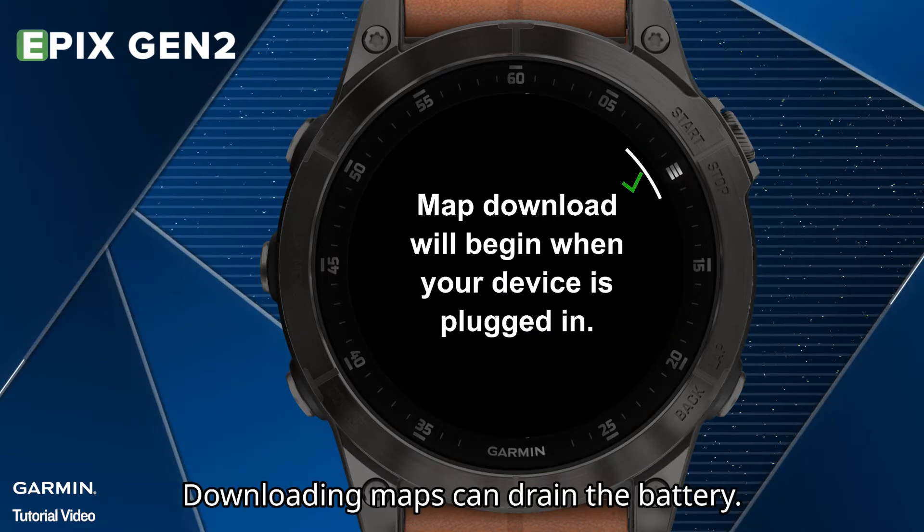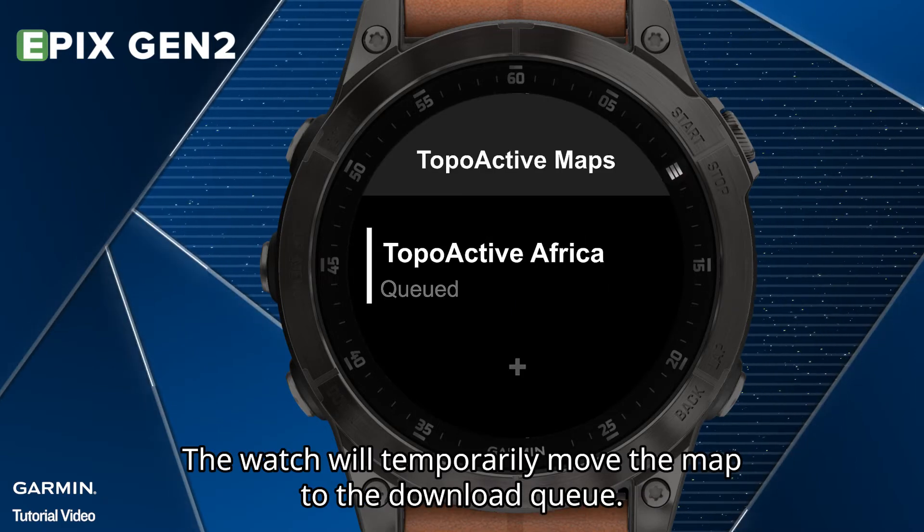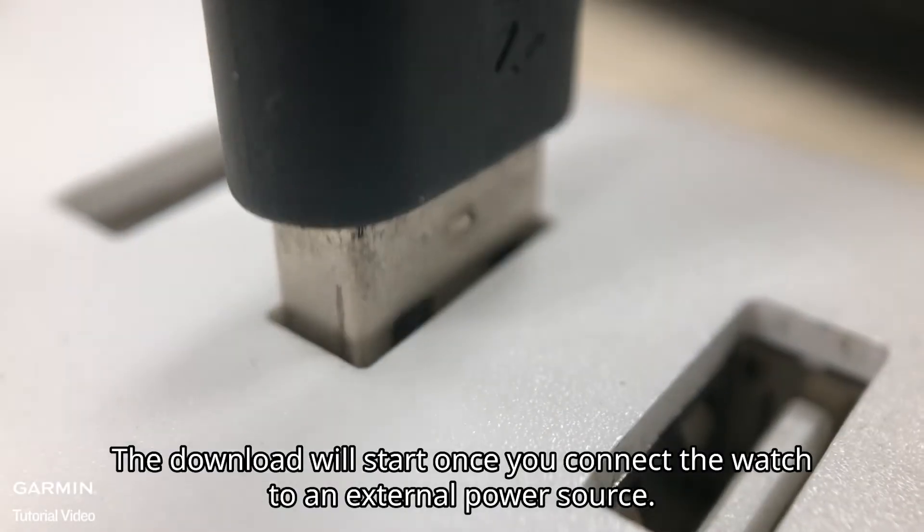Please be noted, downloading maps can drain the battery. The watch will temporarily move the map to the download queue, and the download will start once you connect the watch to an external power source.